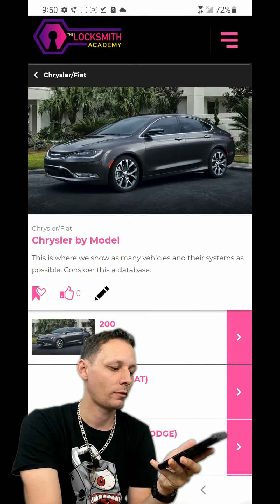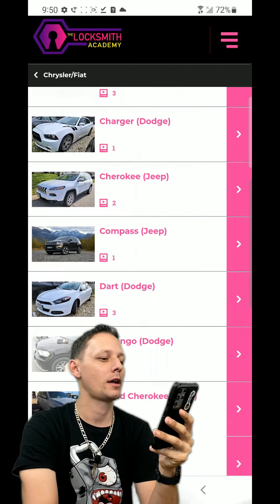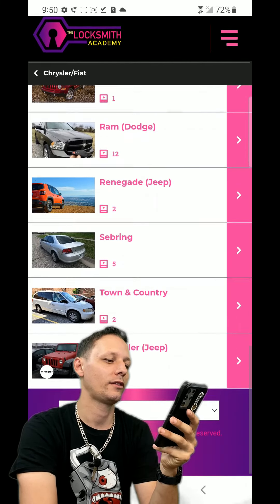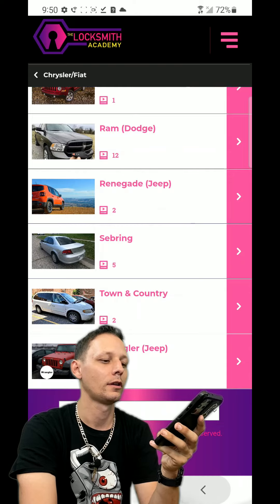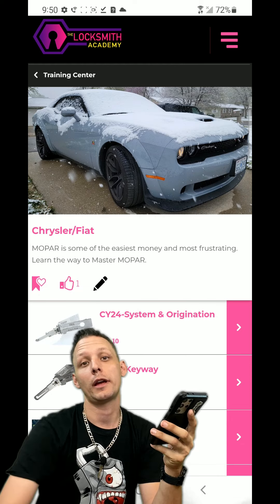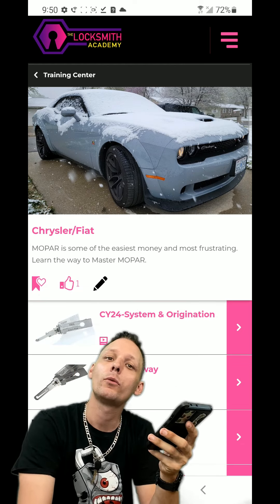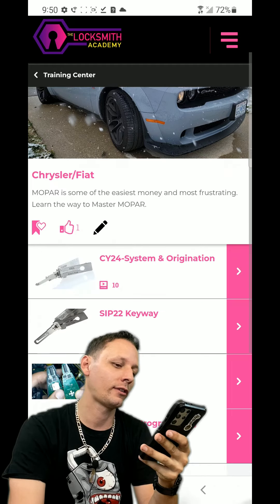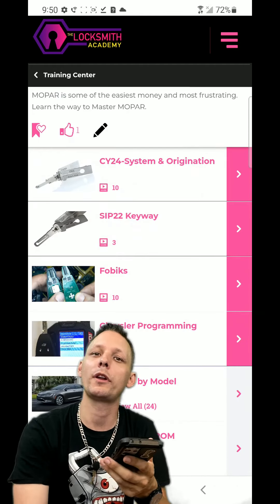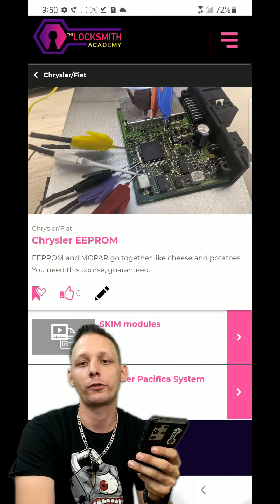Chrysler by model is great. We'll click that because we can always go back from there easily. You can see we have all of these models listed and there's content in all of them. There's always going to be content accruing in every direction. Anytime we get more content, we add it for you - because this is TheLocksmithAcademy.com, where we don't take you or your education for granted.